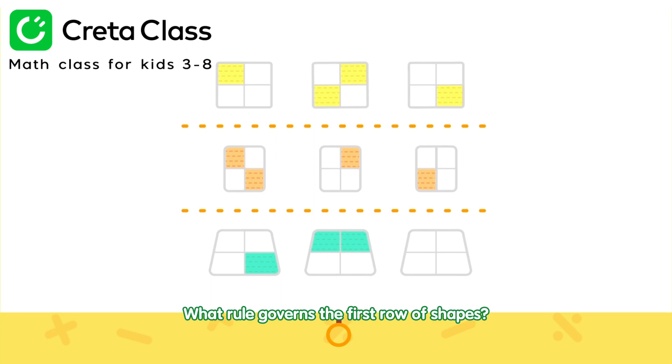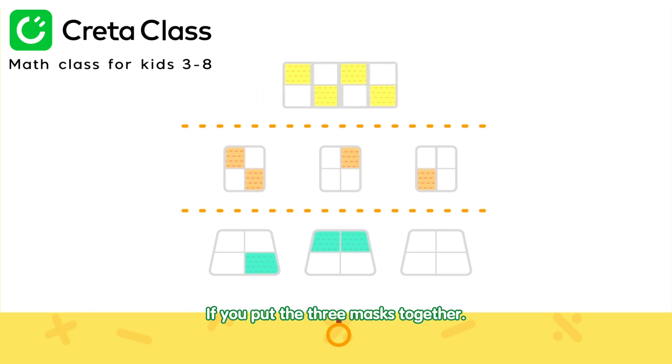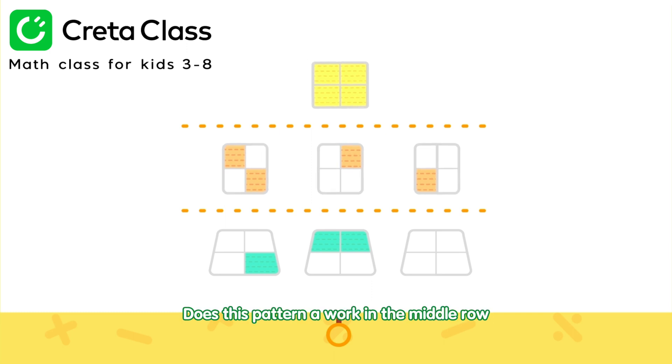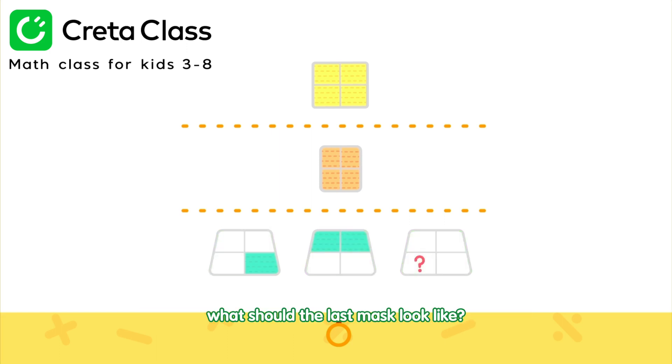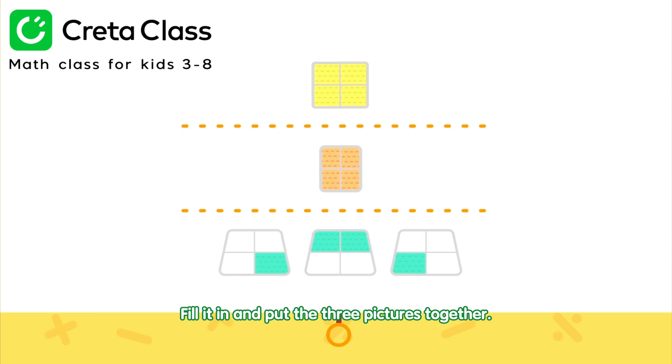Let's have a look! What rule governs the first row of shapes? Can you see it? If you put the three masks together, they make one complete mask! Does this pattern work in the middle row? If the three masks together make one complete mask, what should the last mask look like? Of the four pieces, only the lower left corner is unfilled! Fill it in and put the three pictures together!